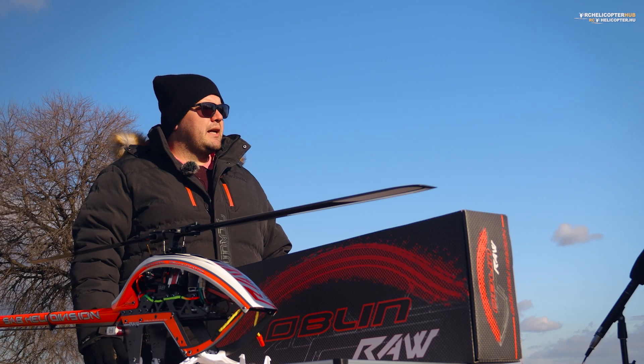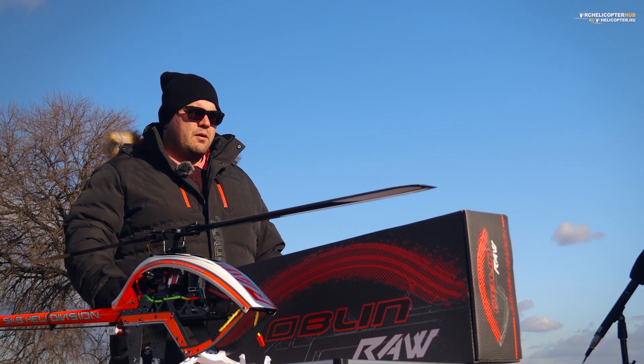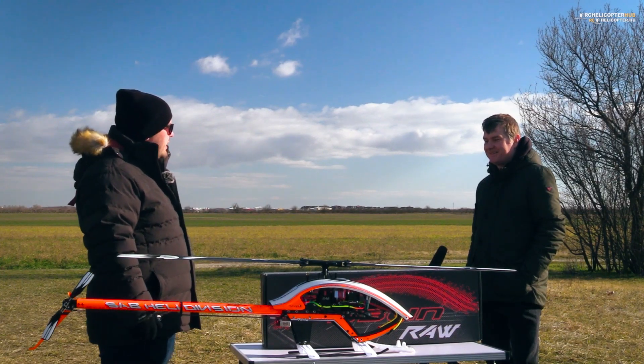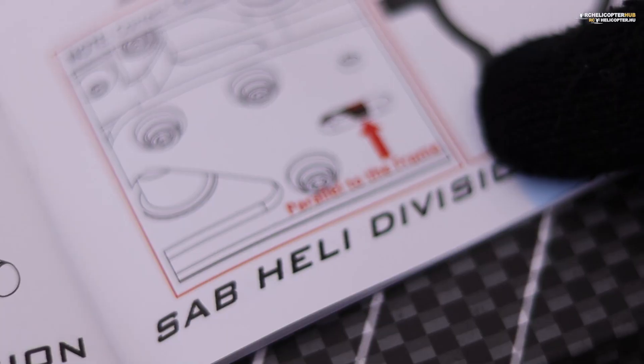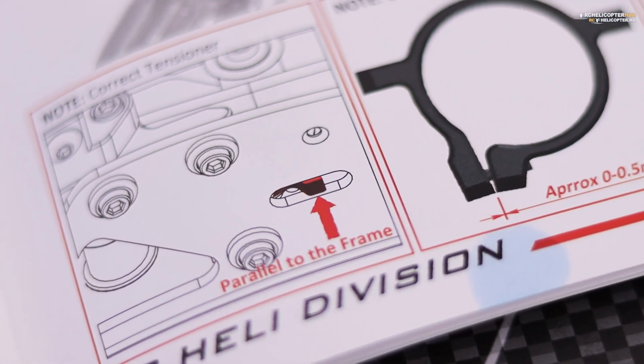De jobban is örültem neki, mert miután felállítottam a technikát a flybarless-szel, ugye sub-trim funkcióban könnyebb volt nekem úgy pozícionálni a szervókarokat, feltenni a helyére, becsavarozni a menetrögzítővel, nem pedig össze-vissza kellett trimmelgetnem a szervókarokat. Egy a három ciklikusból, mert ugye a háromból azok egyformák, de mivel ellentétesen áll két darab ciklikus, ezért egyetlen egy darab ciklikus szervót kellett trimmelnem a háromból.